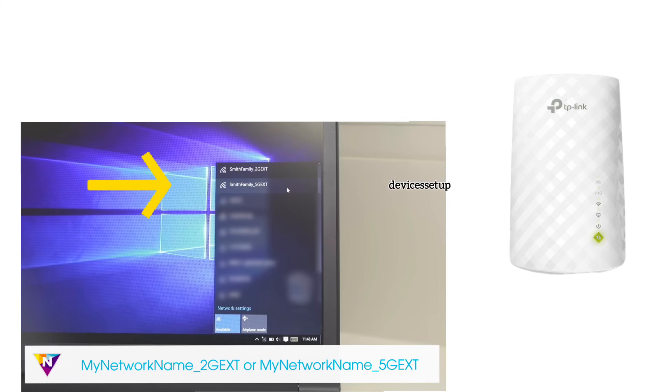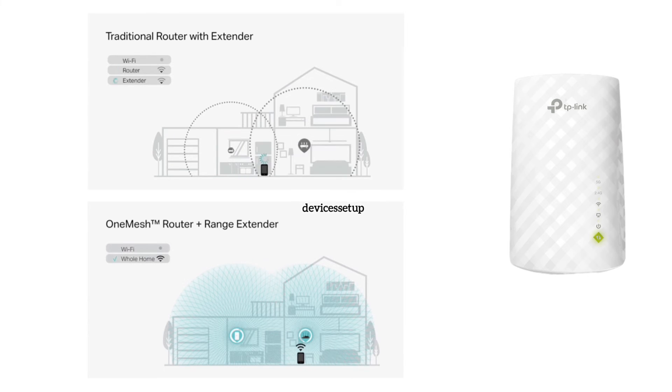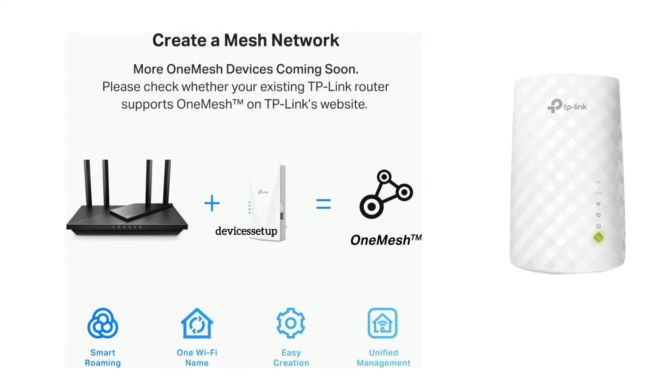After setup is complete, the extender network will show up in your Wi-Fi list with the EXT suffix after your home network SSID. However, if you have enabled the OneMesh feature on the extender and have a OneMesh compatible router, the TP-Link extender SSID will be the same as your router's SSID, and the password will also be the same as your router's Wi-Fi password.